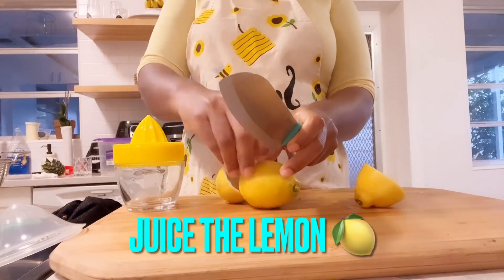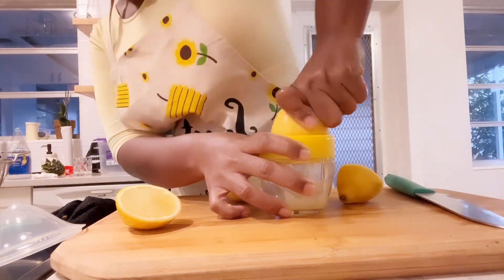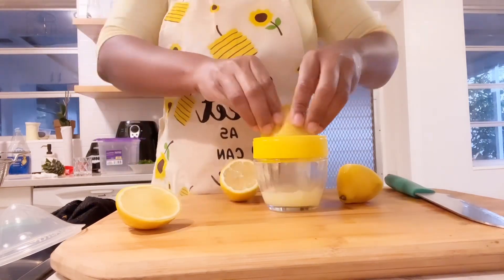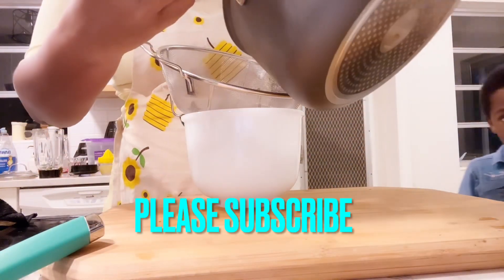Next is your lemon — juice it and make sure all the juice comes out. We are using two lemons, so juice both lemons. This is how much lemon juice I got from the two lemons.